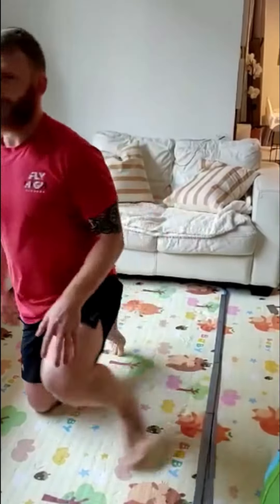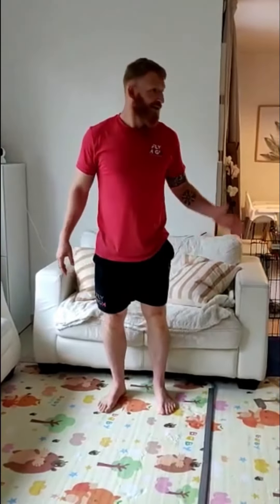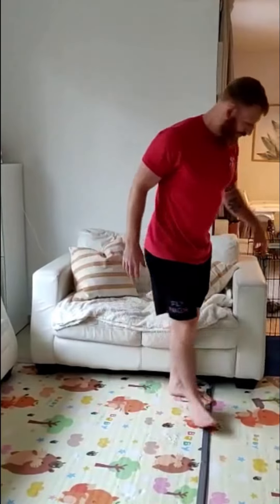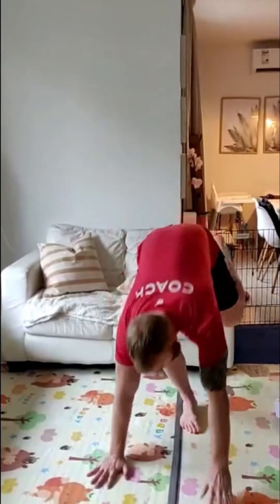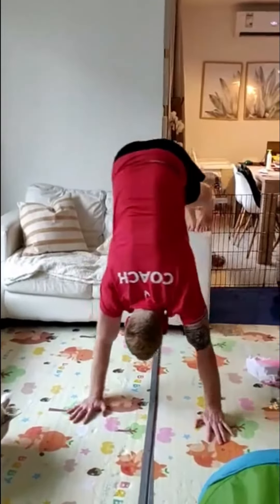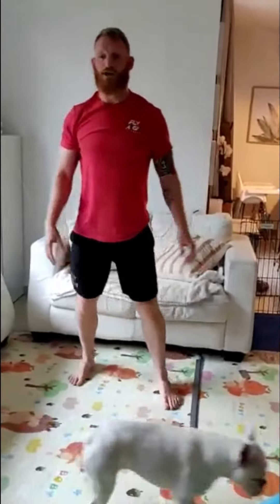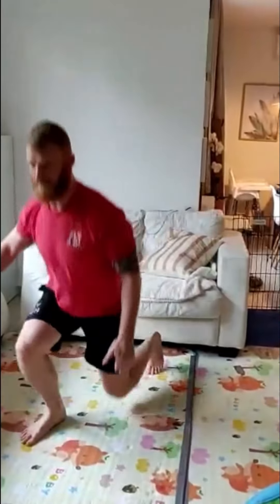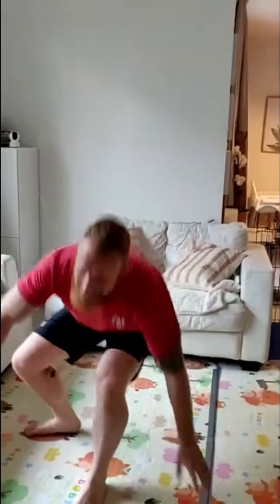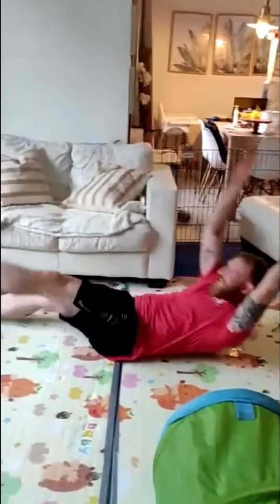Once you're done with your three sets, we're going to do an AMRAP for 15 minutes. We first do wall-facing handstand shoulder taps. Again, if you don't have a wall, use the sofa. You're going to be doing 10 to 20 shoulder taps. After that, you're going to do 20 jumping lunges, then 20 alternating V-ups — so your right hand to your left foot, and your left hand to your right foot.